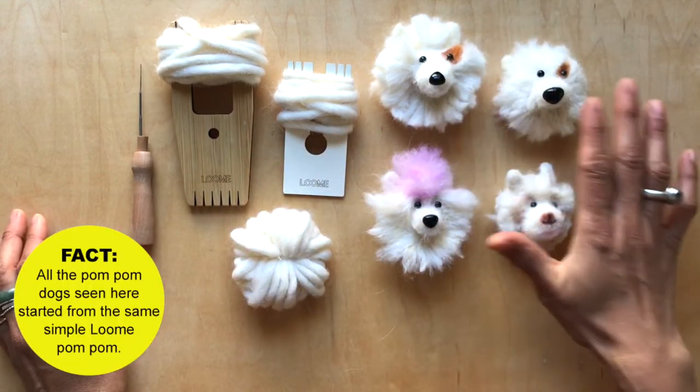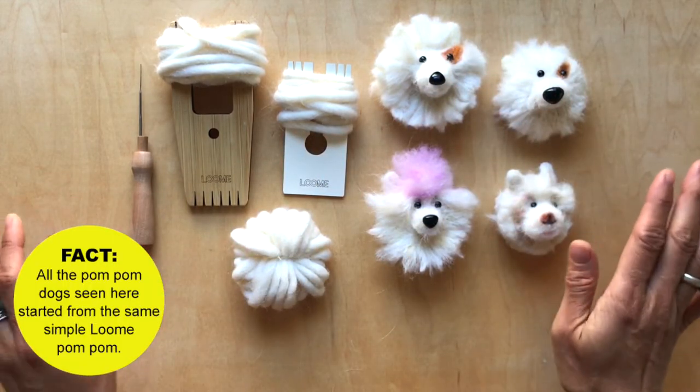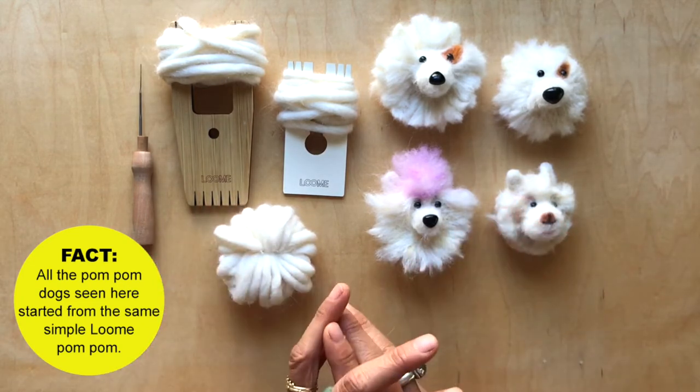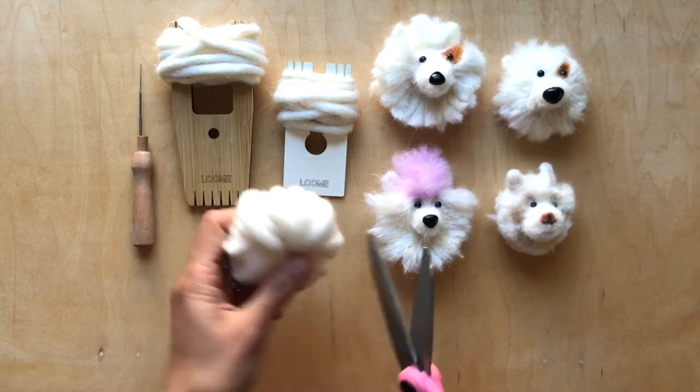All of these dogs that you see here — the four dogs here — they all start with one simple pom-pom, all the same amount of yarn, everything. So let me show you real fast.